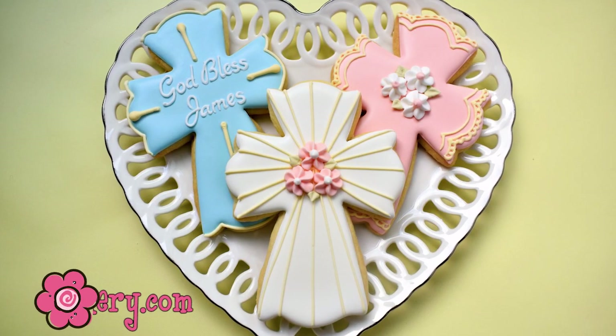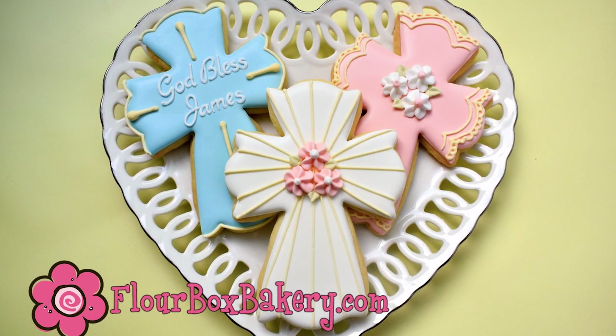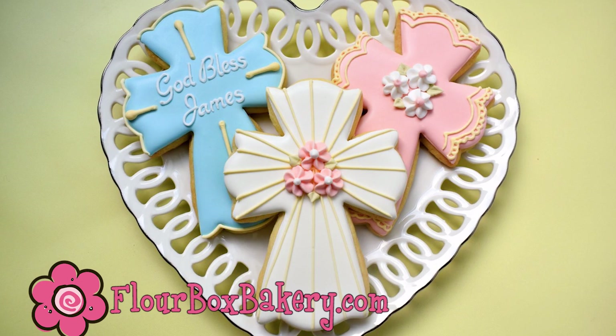Hey guys, it's Anne Yorks from Flower Box Bakery and I'm bringing you another cross tutorial.